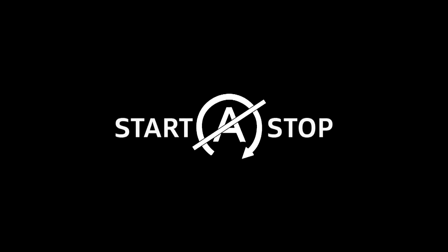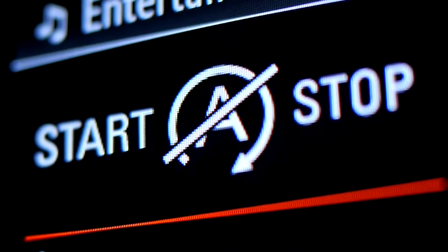This symbol is displayed for the driver when one or more requirements for an automatic engine stop are not fulfilled.